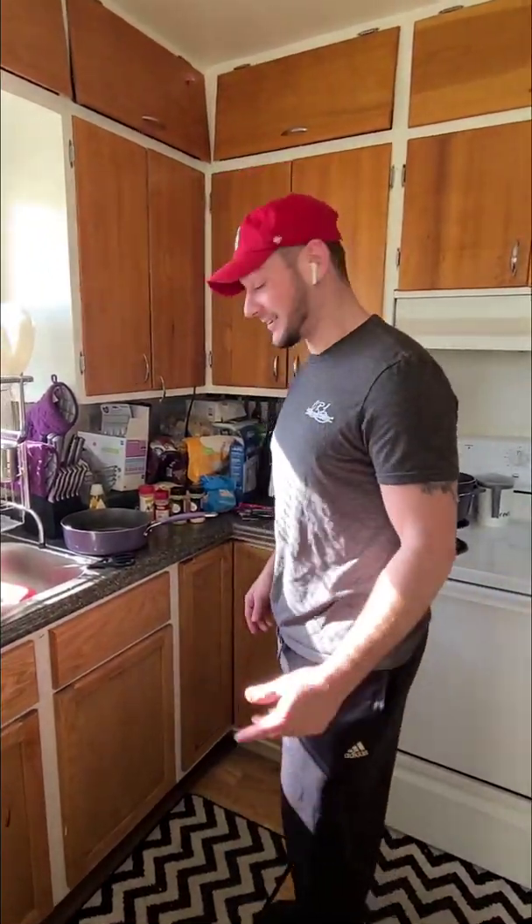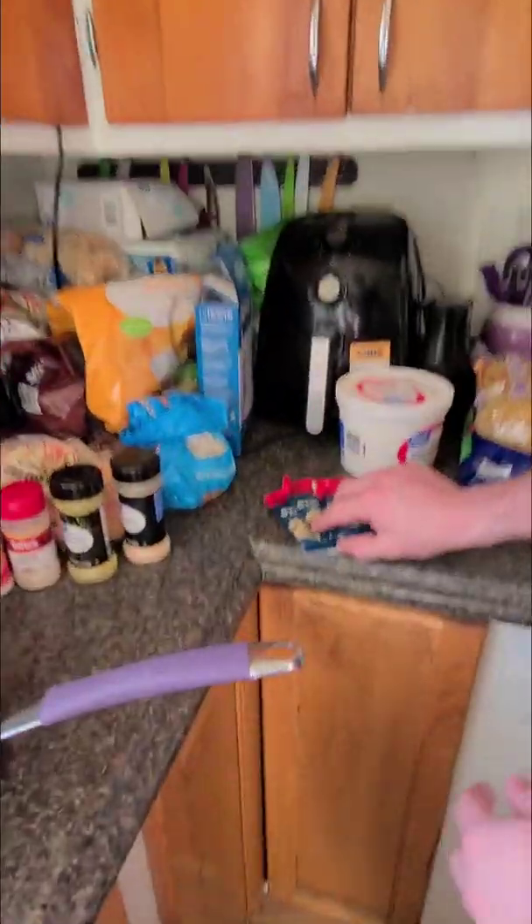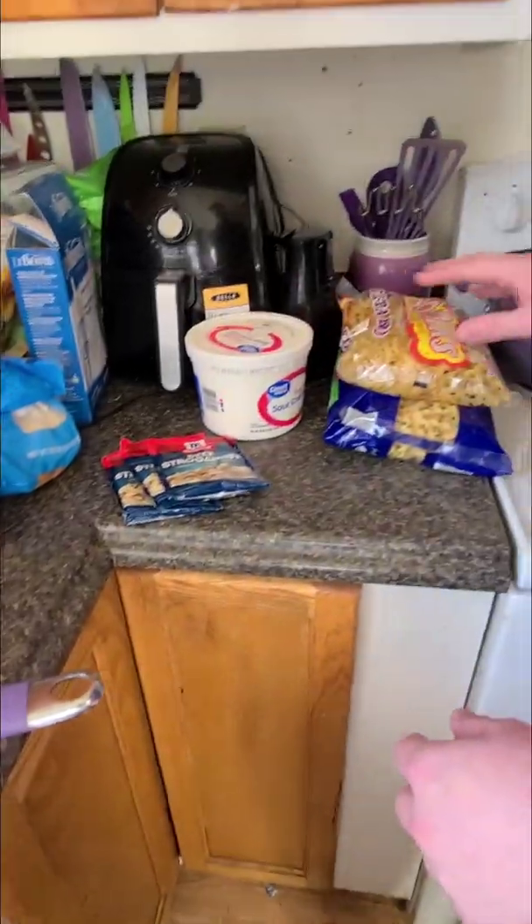Welcome to my kitchen. Today we're making stroganoff. The ingredients you're going to need are some beef stew tips, some beef stroganoff packets, seasonings, some sour cream, and some noodles.